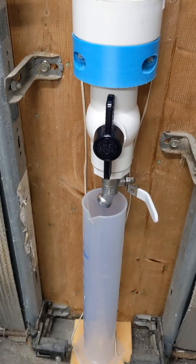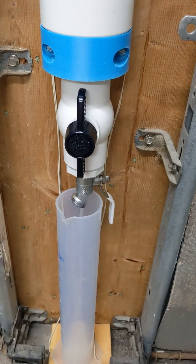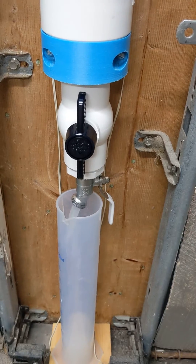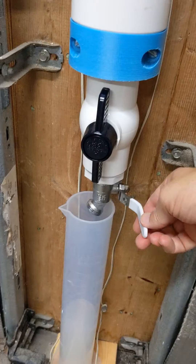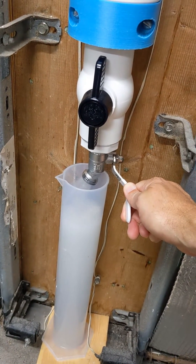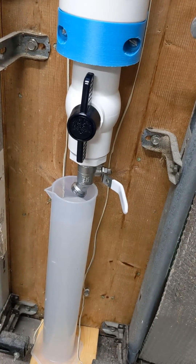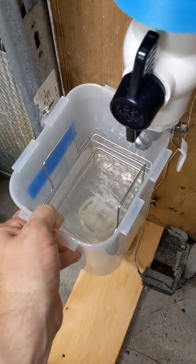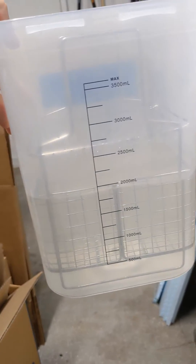I'm going to fill up my second graduated cylinder with this alcohol. It's flowing kind of slow because I forgot to take the cap off the top. Now we've got a good flow rate. I just dumped the rest of the alcohol directly back into my canister and it's basically ready to go.